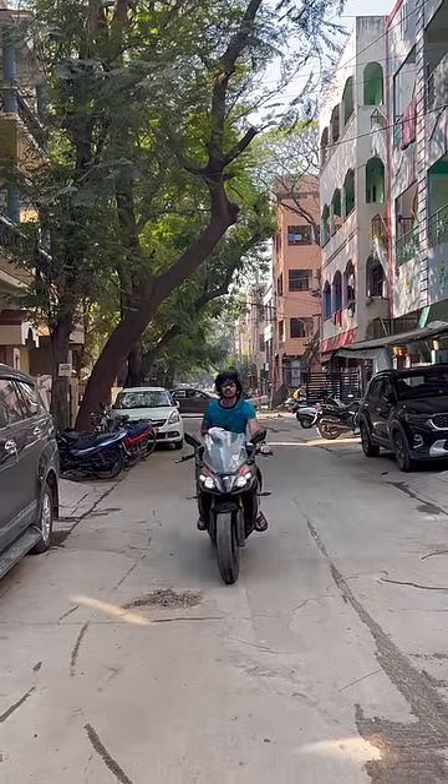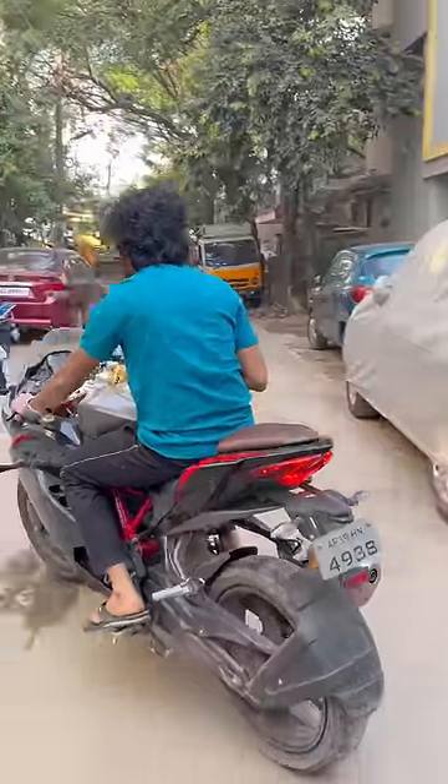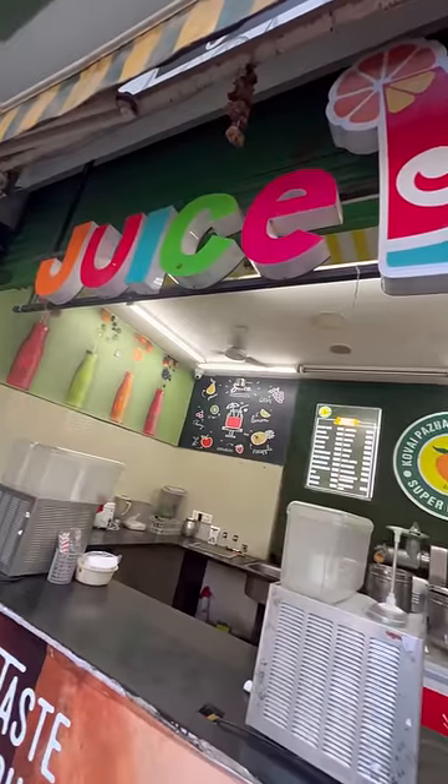Hey guys, my friend is an Apache RR310, so let's get some fresh juice from the juice shop.